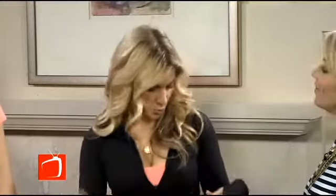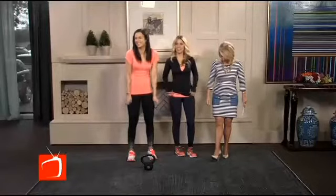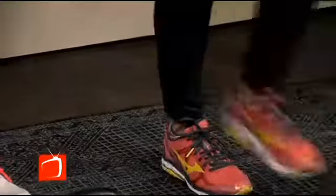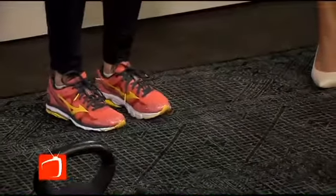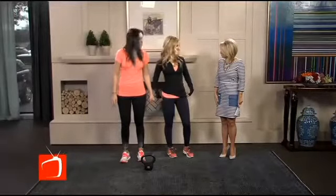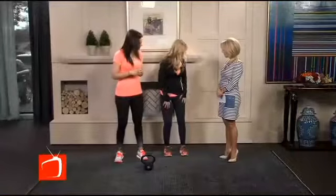If you tend to run heel-foot, you do want to run heel-toe — heel-toe is the proper running form. However, some people walk or run on the outsides of their feet, which is bad for your knees, and some people turn in and their knees knock together. You don't want to run on your toes — you want to run heel-toe, but you want the strike to be even. Good shoes are essential.